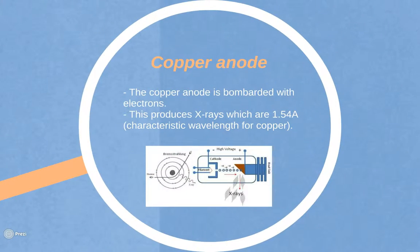In producing the X-rays with a copper anode, the anode is bombarded with electrons to produce X-rays which are 1.54 Angstrom, the characteristic wavelength for copper.